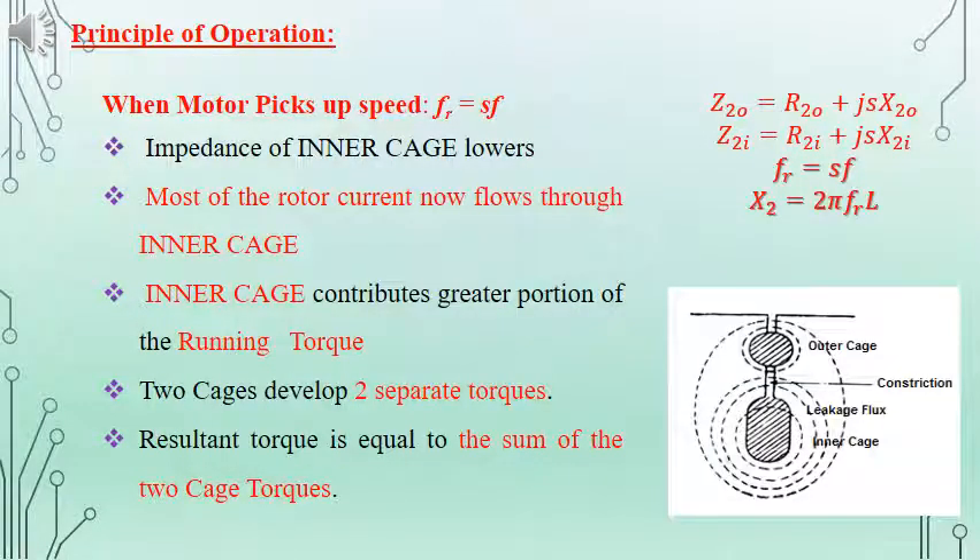When we consider the running condition, we have the equation FR equals S into F. When the motor picks up speed, the slip will be getting reduced. Because of the same, the rotor frequency will be very less. This allows the inner cage to have less leakage reactance and less impedance. Because of that, most of the current will be flowing through the inner cage, contributing a greater portion for the running torque. Even for running condition, both cages will be producing separate torques, and the resultant torque will be the sum of these two torques caused by the inner cage and the outer cage.